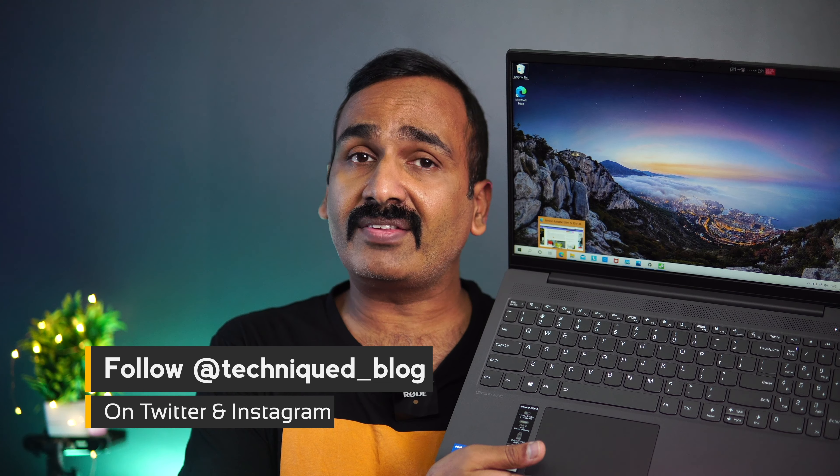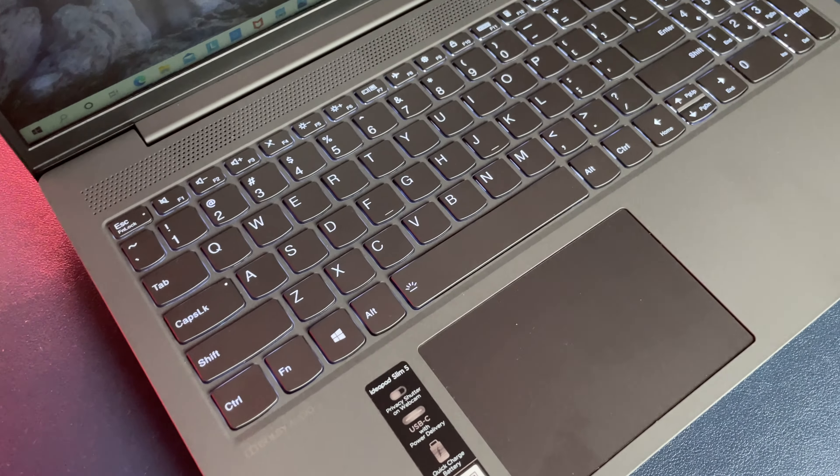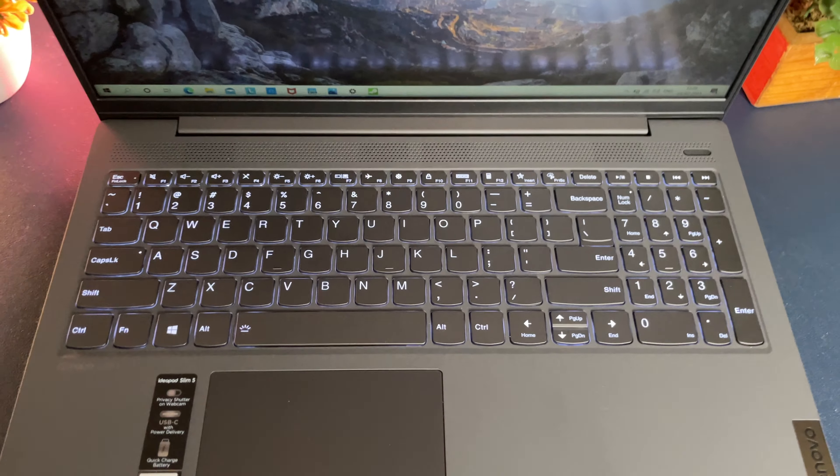Hello friends, welcome to Technique. In this video we're going to do a detailed review of a new mid-range laptop from Lenovo under the IdeaPad series — the IdeaPad Slim 5i. This was announced last month in India and comes with the 11th gen Intel Core i5 processor, 8GB of RAM, 1TB hard disk, 256GB SSD, and a 15.6-inch display. It is priced at around ₹63,990.